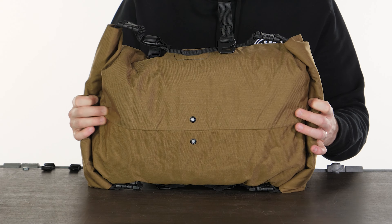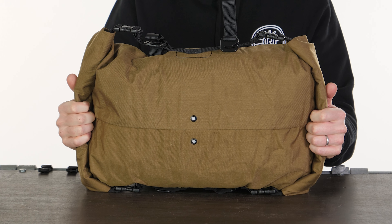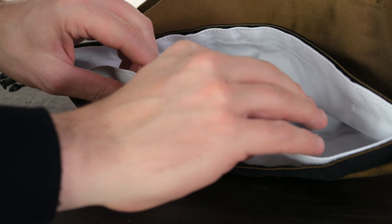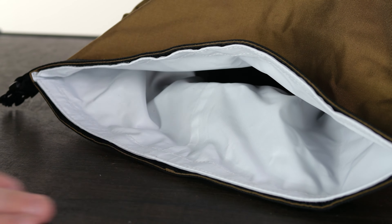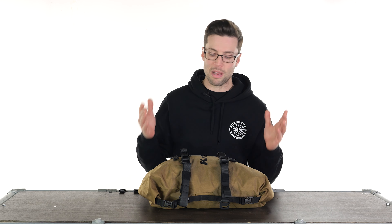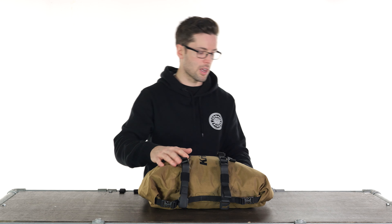It uses a 500 denier Cordura Lite outer construction, which has some vents in the bottom there for breathability. And then you have a fully waterproof liner with taped seams. That liner is also removable if you need to take it out for any reason, and it is white in colour, which means it's a lot easier to see your things in there.